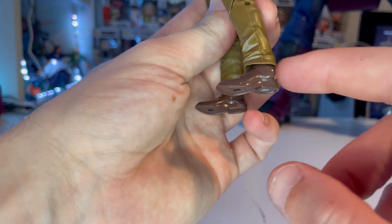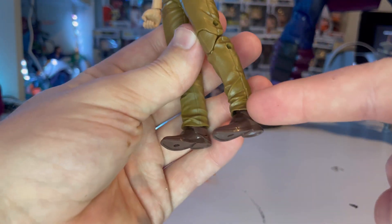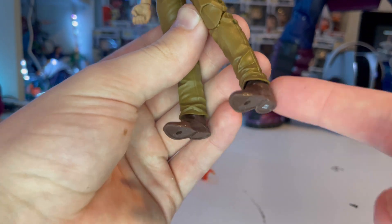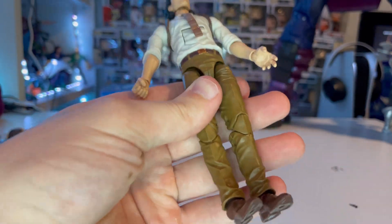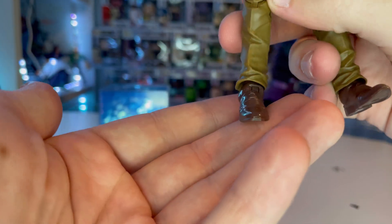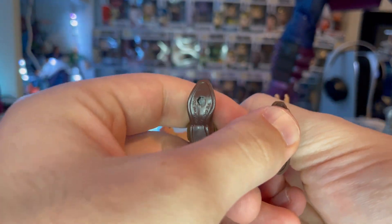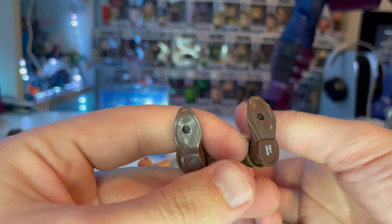He also has a belt with a gold buckle and brown pants. The knee joints are not pinless — I think the legs are reused from the Logan figure. You can tell by the ankle part: most figures with the bad ankle setup drop down to the heel, but I'm glad they went with a better look for the dress pants legs. He has shiny brown shoes.